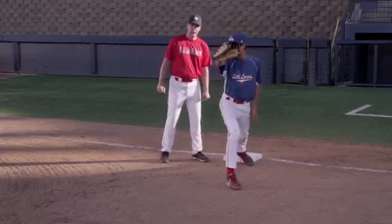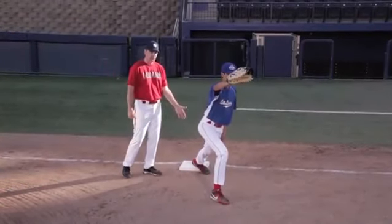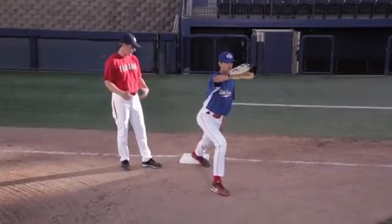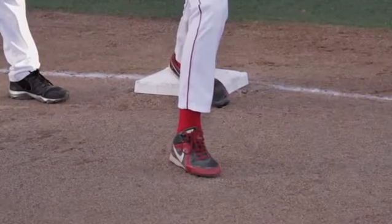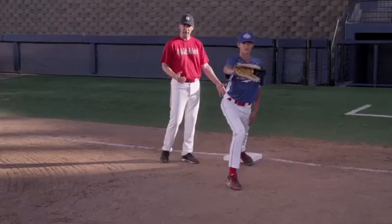You can see the way he's positioned his foot here — it's not on top of the base. It's just on this edge, away from the base runner, which means that he should not get his foot stepped on by a base runner that comes running across and steps in the right spot.